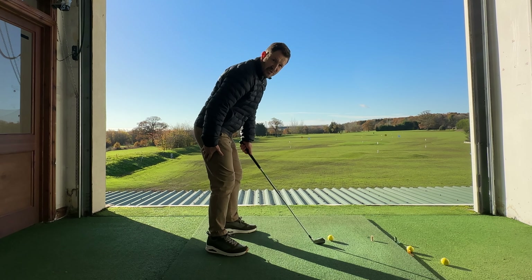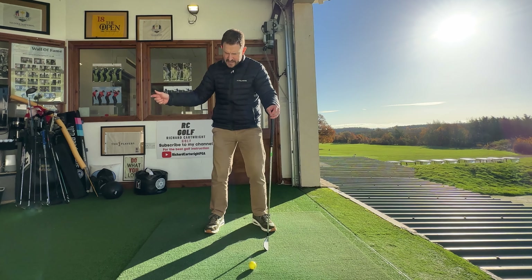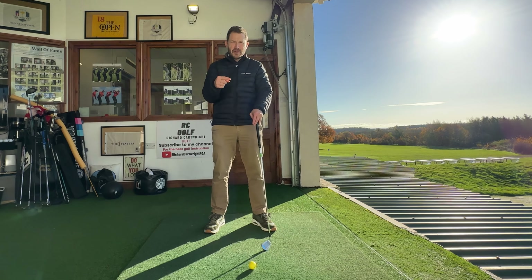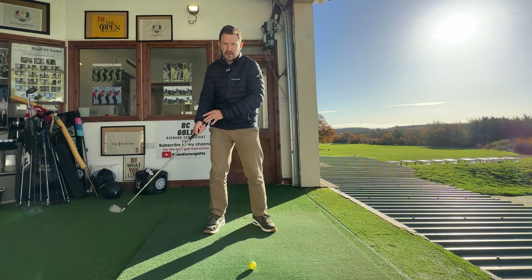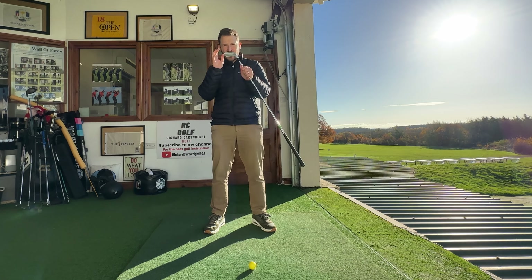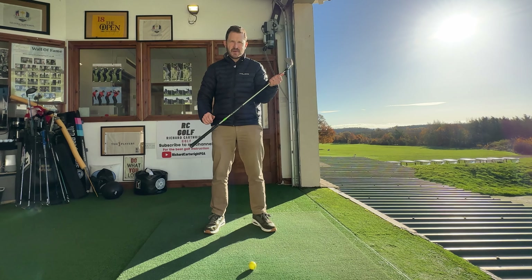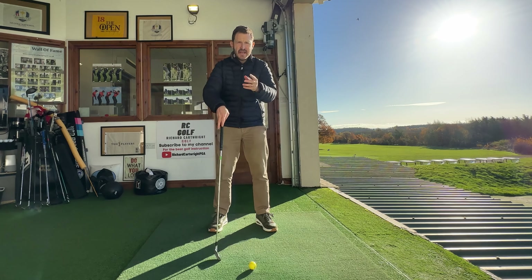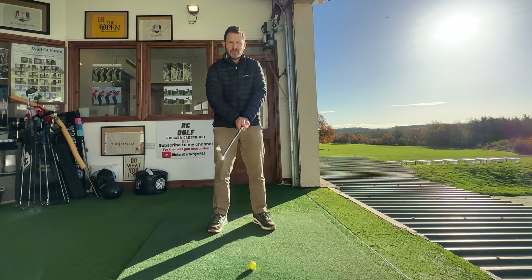And thirdly, the swing. Now, there is a ton of elements to the swing itself — the takeaway, the top of the swing, the halfway down, impact, the follow-through, and all those co-subjects in between where we move the body to move the golf club into position. But I like to keep things as simple as we possibly can, and this is what I would suggest, especially if you're starting out in your golfing journey — this is the golf swing for us.